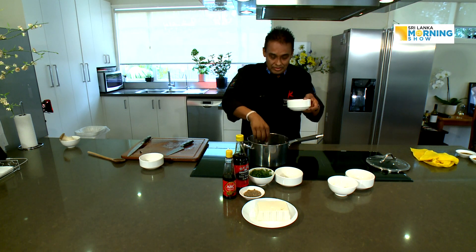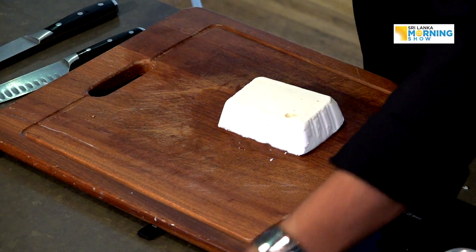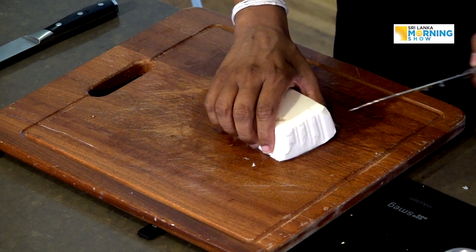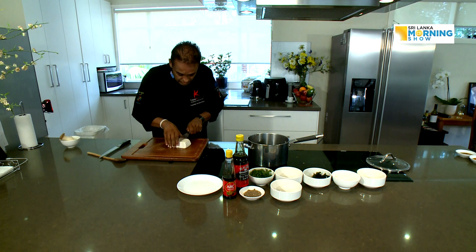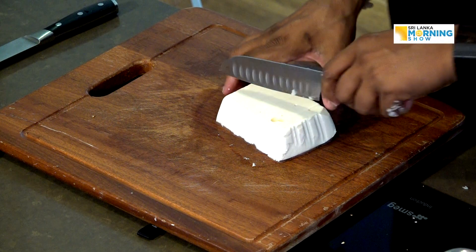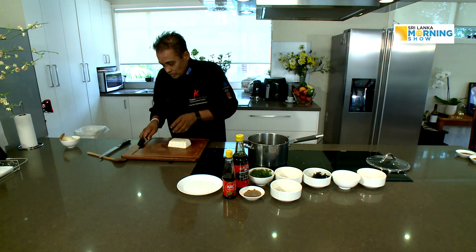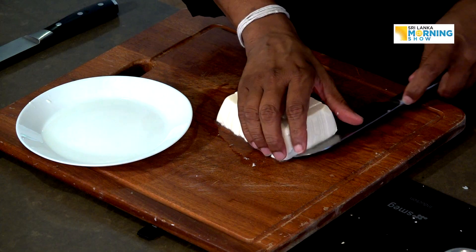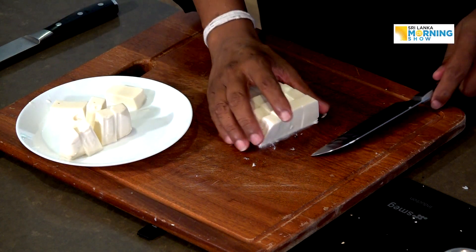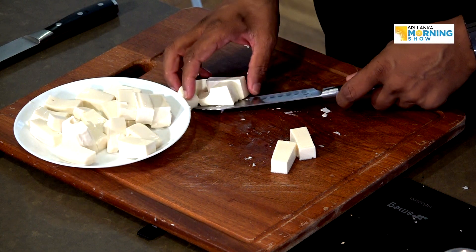The wakame goes in — it's a seaweed, but I bought it dry and after putting it in water it becomes fresh. Now the silky tofu — this is very gentle and has to be handled gently, added last into the dish. I'm going to slice it, not chop it. That's why I want to put it in last. You have to move it very gently because it's very fragile.